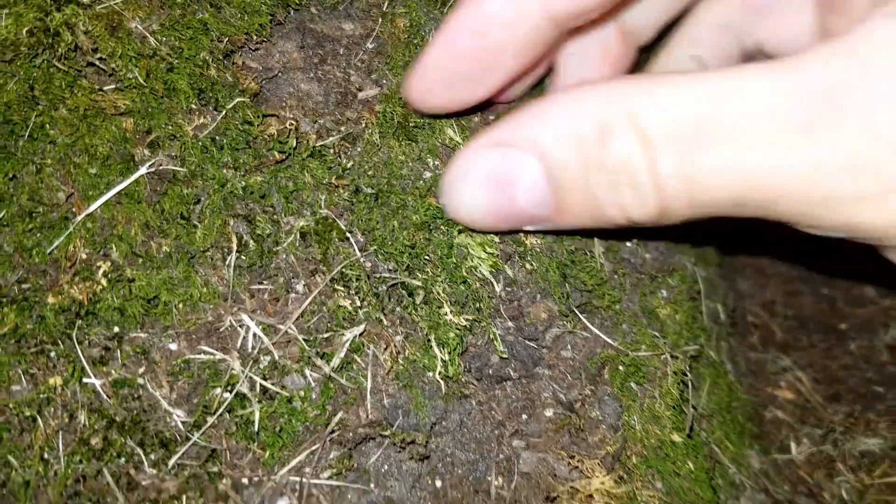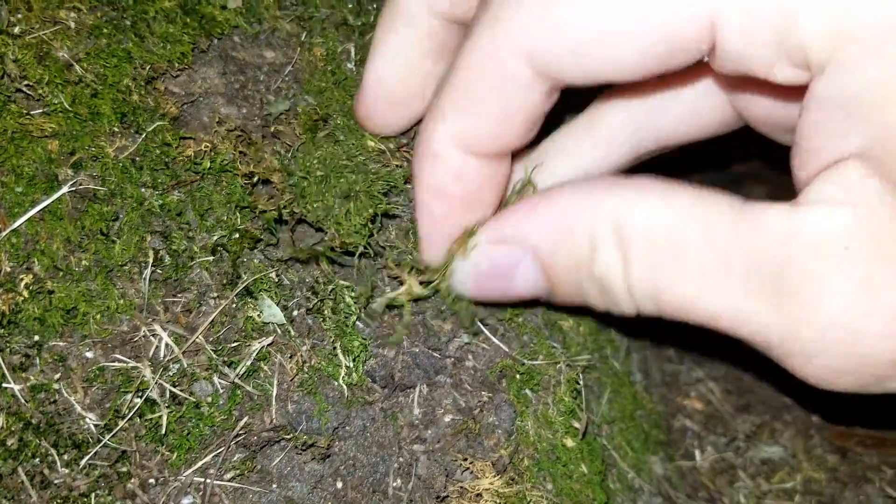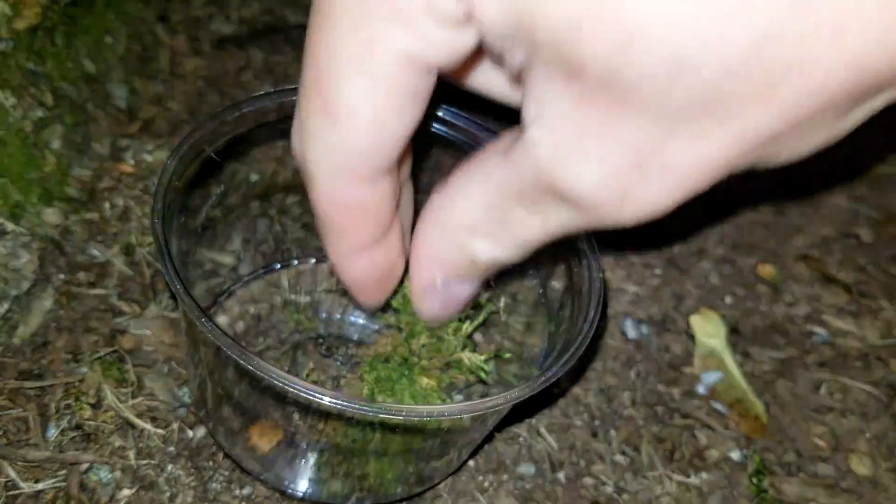Hey everyone, today I'm going to show you how to find rotifers. They can be found just about anywhere there's moss and algae. Right now I'm selecting some pieces of algae off the base of this tree, putting them in a cup, and I'm going to mix up some grass and leaves in the cup.